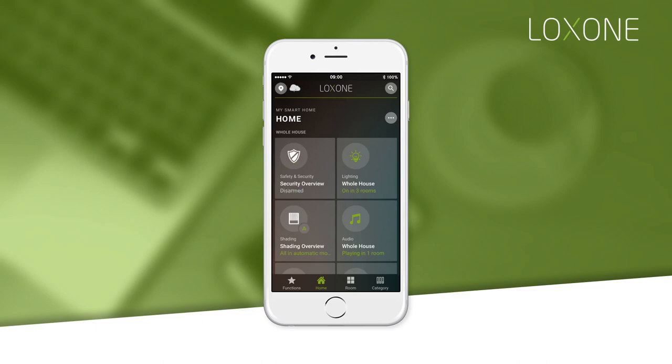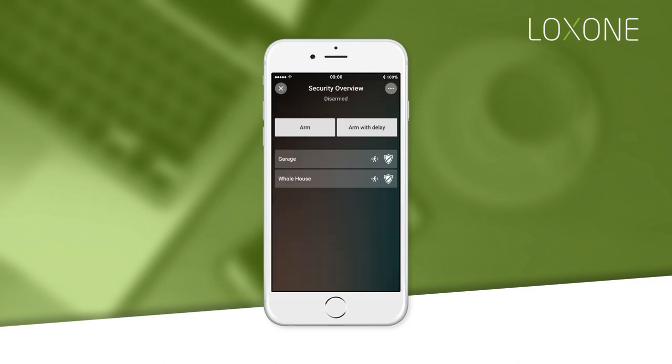Selecting the alarm overview tile will give you more options. Here you can see the available burglar alarms in your home. To enable all alarms, simply tap arm or arm with delay. The presence icon will indicate whether or not motion sensors for that alarm will be included when armed. If an alarm is armed, the icon will be green.